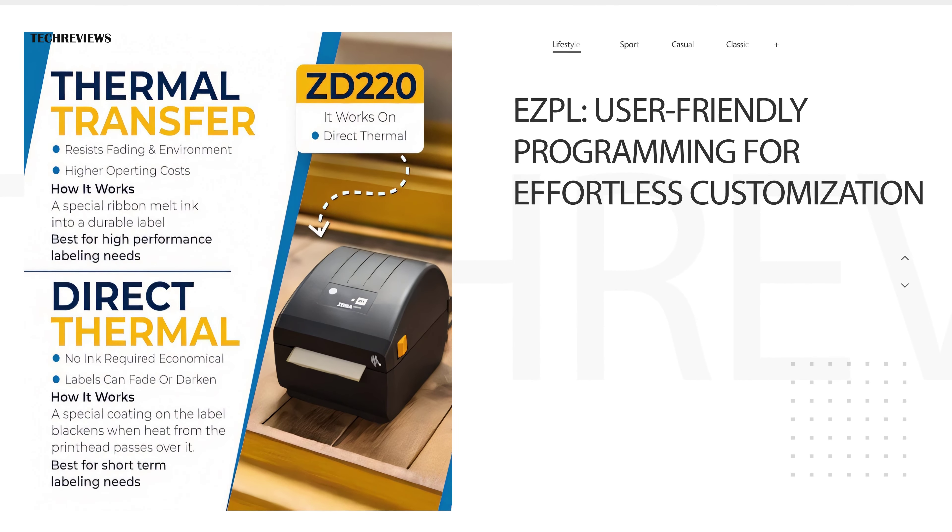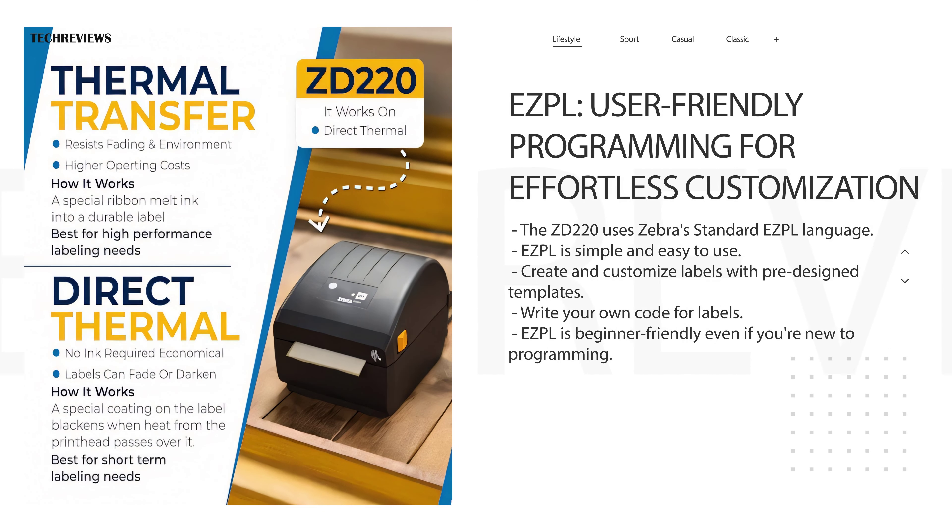The ZD220 utilizes Zebra's standard eZPL language, which is known for its simplicity and ease of use. You can easily create and customize your labels with pre-designed templates or by writing your own code. Even if you're new to label programming, eZPL makes it a breeze!